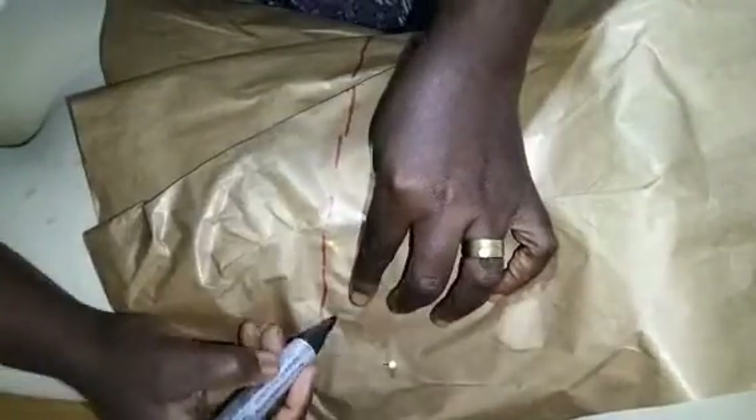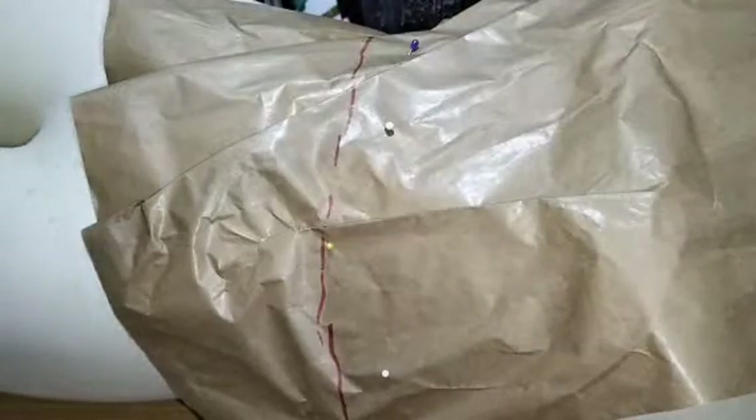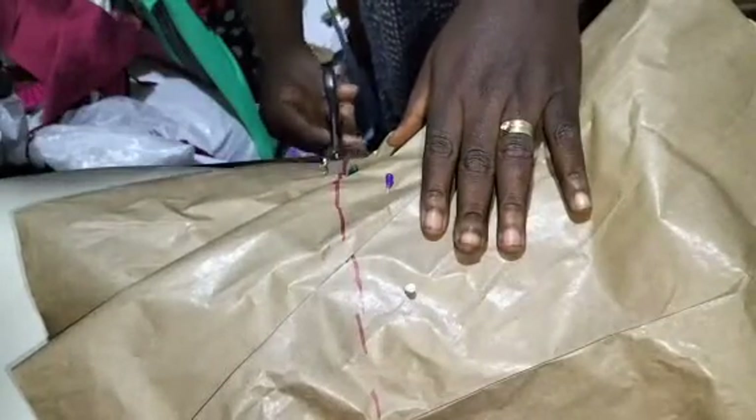I've just marked the waistline and I'll mark it out to the side, then I'll come in and cut.